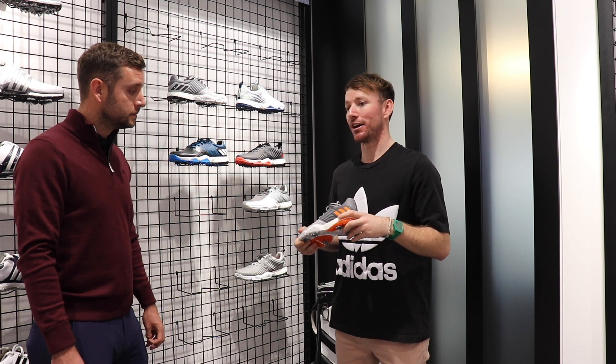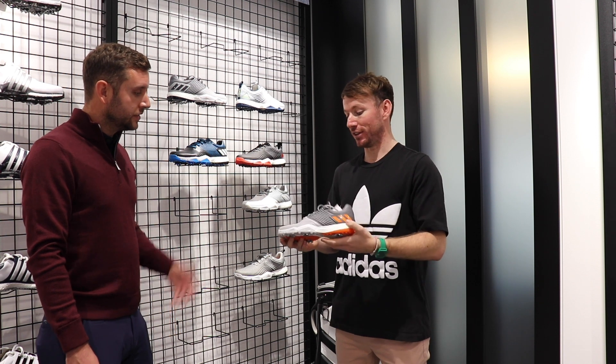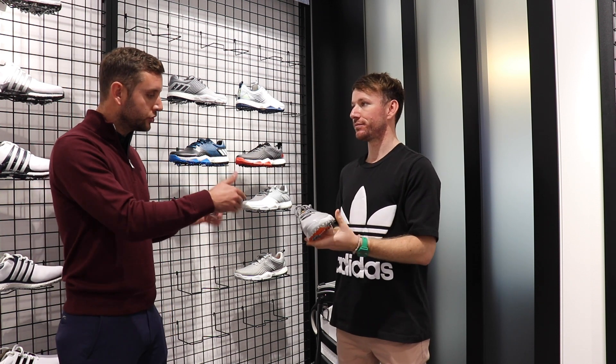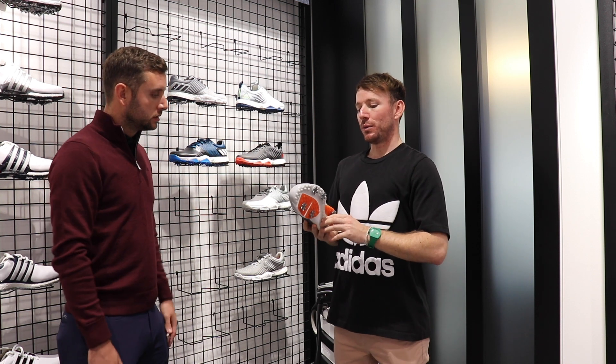A couple of the other guys have been asking about the shoe due to good reviews from on tour. Is there any reason why the boost can't go all the way through the sole?